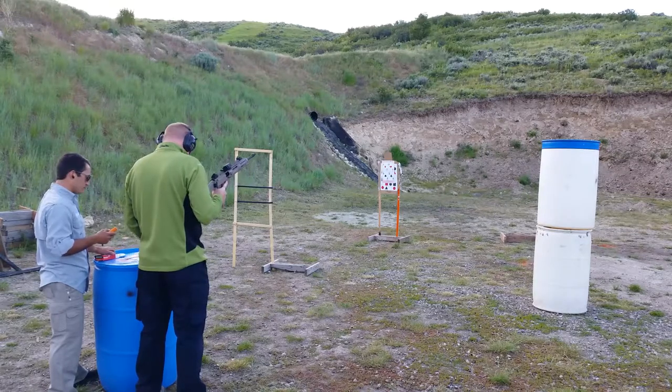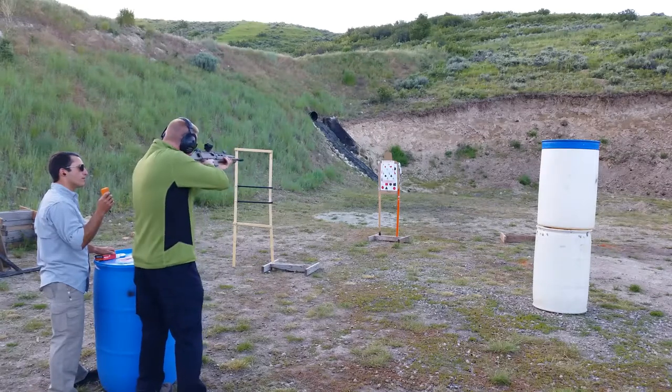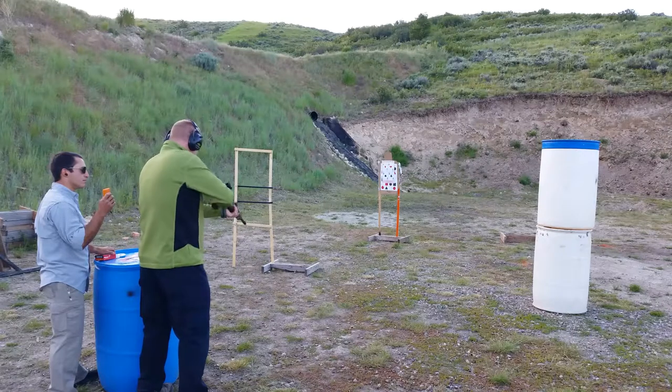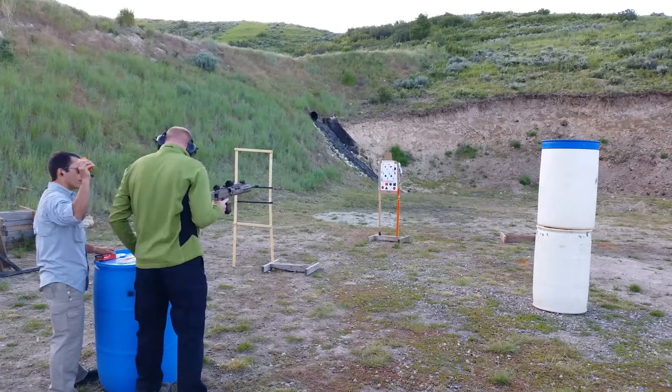Shooter ready? Yes. Standby. Load and make ready. Load and make ready. Alright. Ready? Ready.